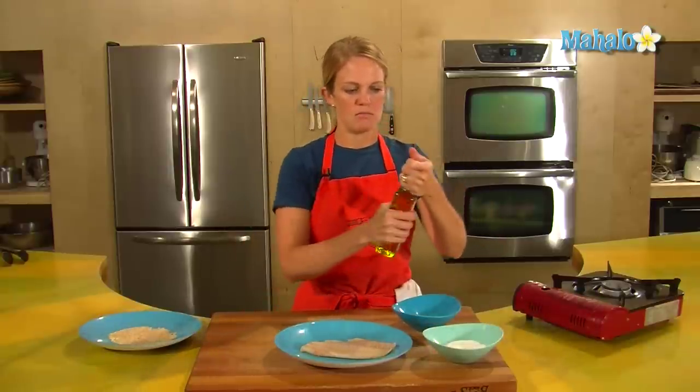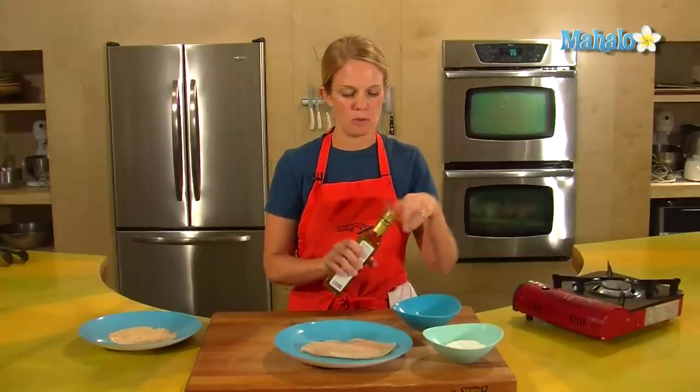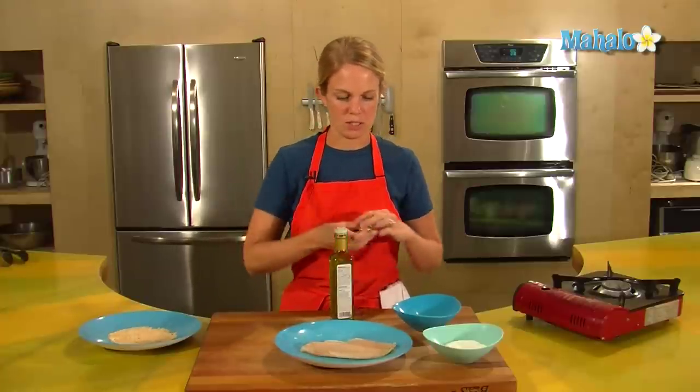The reason I do that is because that's just the base of tilapia, and if you have that then you can go forward and serve it with really anything — any type of sauce, vegetable, etc.